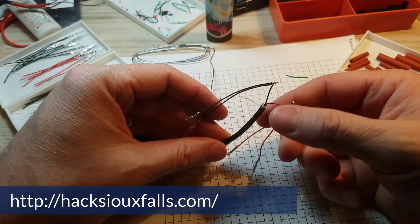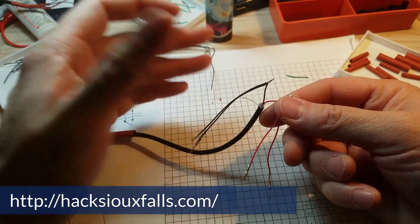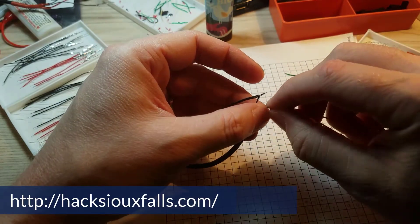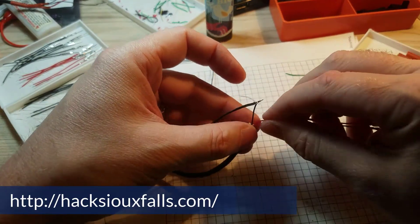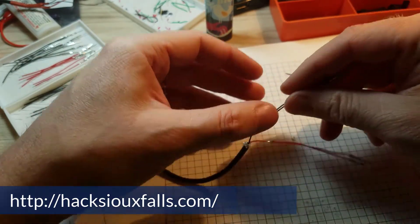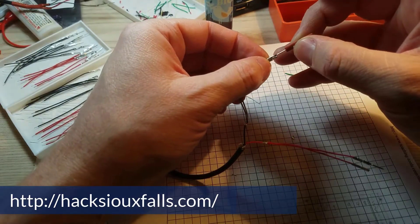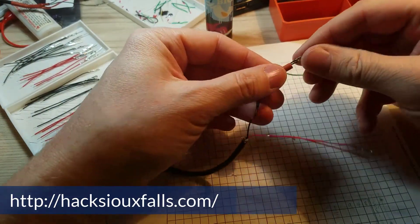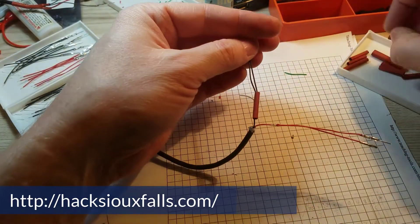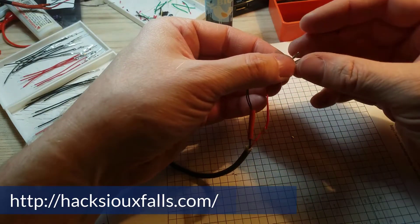Now I've got these wires all soldered together — two reds and two blacks, with a male and a female on each end. What I'm going to do is bend these over so the wires go straight out, and do that for both the black and the red. Then I've got some slightly smaller heat shrink that's going to go on each of these to cover up the joint and add some additional support. I'll add that to both of them and shrink it down.